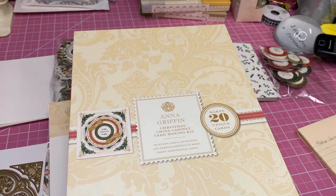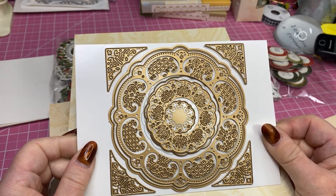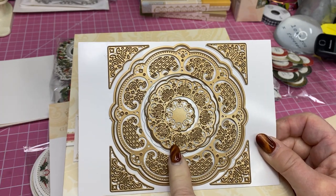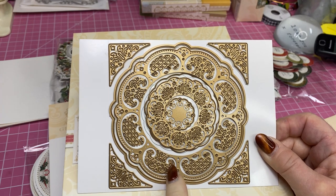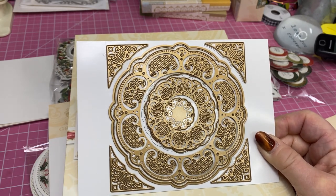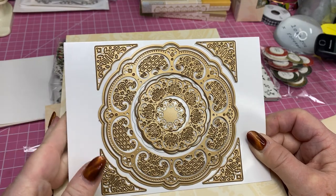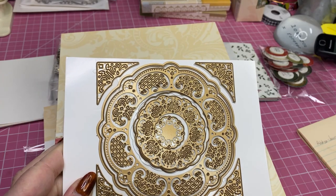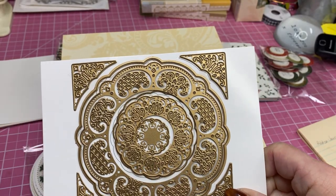The thing with this kit is it does not come with these dies. These dies come in the original China Cabinet Card Making Kit and they work with this set. However, you can go on to her website — I tried to get it to link and I couldn't. I'm working on it, ladies, I am so sorry. You can get this on her website. It is in stock and it's $23. So if you wanted to get this card making kit and you need these dies to go with it, you could go on there and get those dies.